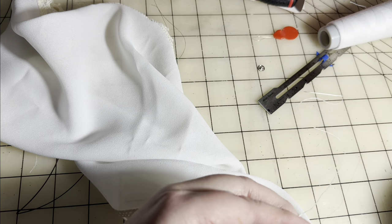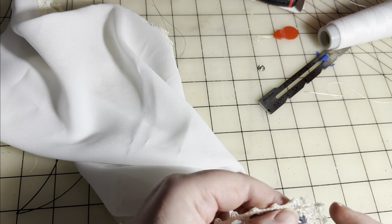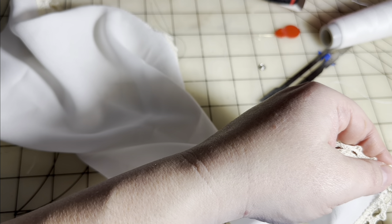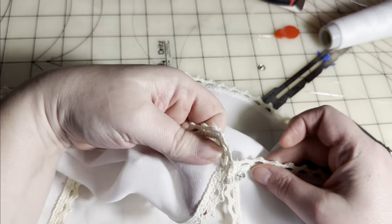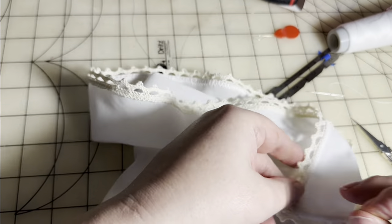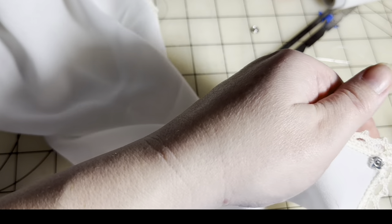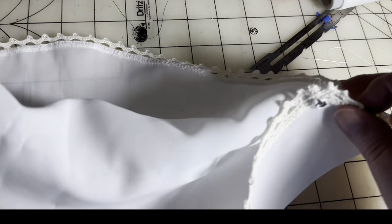I usually find that sewing in clips and snaps lasts pretty well on my own veils. It's been very rare I've had a problem — once I think I had a clip break before the life of the veil was done, but most of the time the veil will end up stained or worn out before the clips and snaps fail in any way. That's usually a good thing and a blessing.